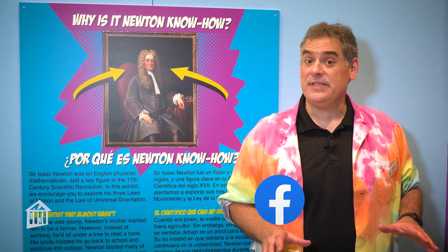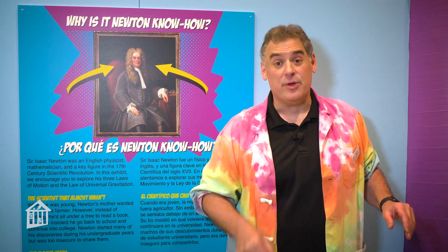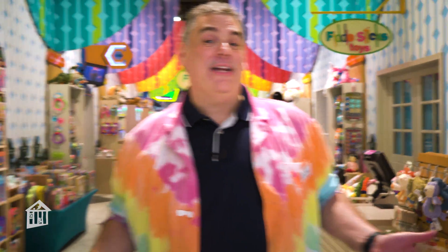Make sure to follow Children's Museum Houston on Instagram and Facebook to keep track of all the fun we're having. And we want to see all the fun you're having with your marble roller coasters. This has been another oh wow moment from Children's Museum Houston. We hope your mind can come out to play.